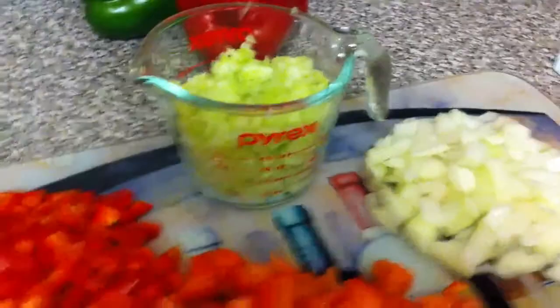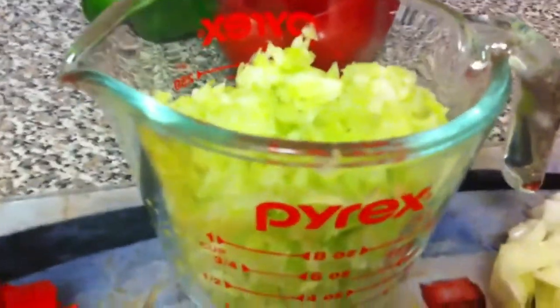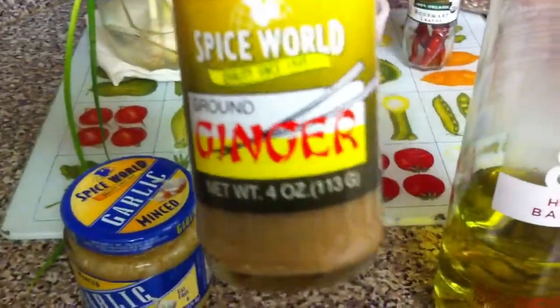For our ingredients we are going to start with a medium red bell pepper chopped, a cup of chopped fresh tomato, one medium sweet onion chopped, one cup of chopped celery, a teaspoon of garlic, a teaspoon of ginger, and some olive oil.